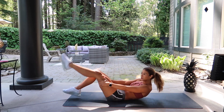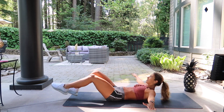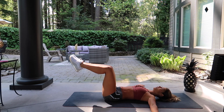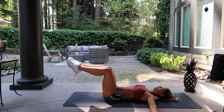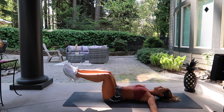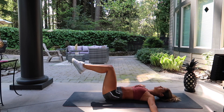Good — your obliques are going to be on fire. That is move two. Next move is windshield wipers: arms will come out in a tee, legs come up at a 90-degree angle, feet and knees always squeezing together. You will slowly drop to the left, bring it up, and drop right. Eyes should be looking straight up to the ceiling. Knees are always pressed together, toes pointed.